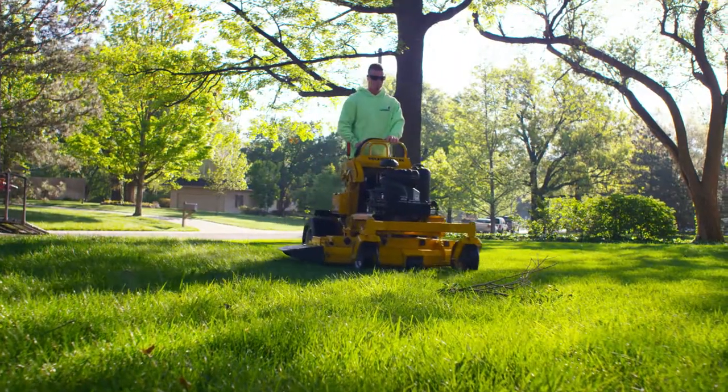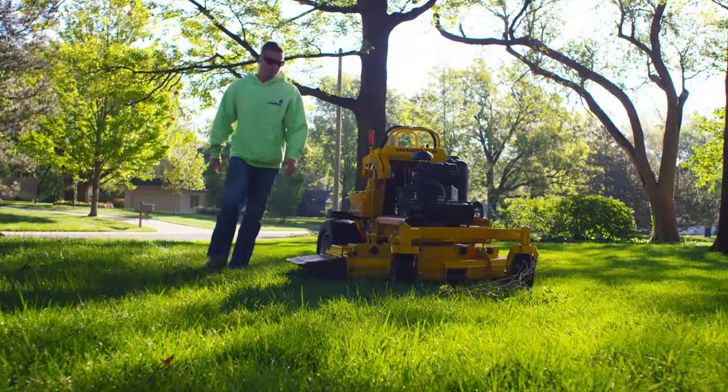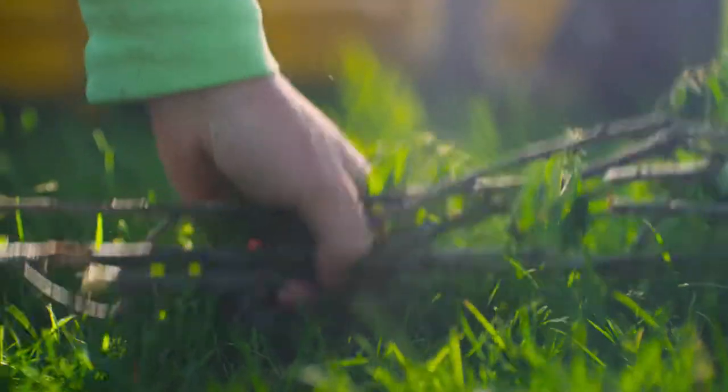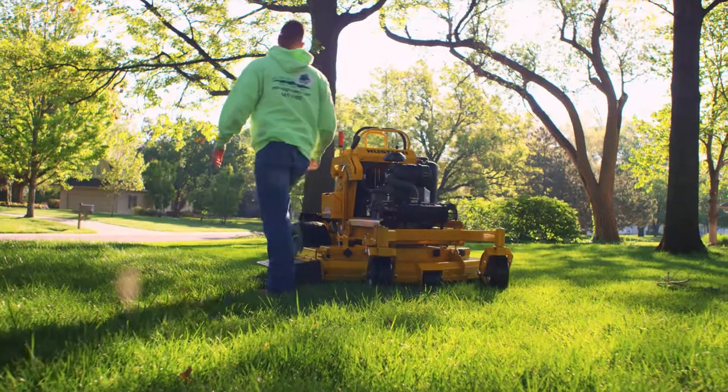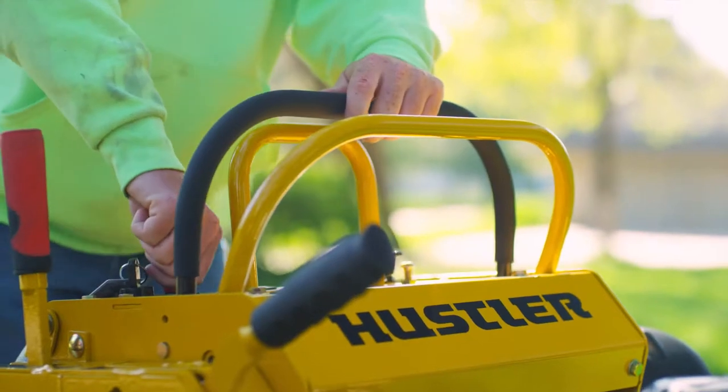The quick start and stop ability of the Super S increases productivity. If you need to move an object while mowing, simply disengage the blades, step off, move the object, step back on and re-engage the blades, and you're back to mowing.